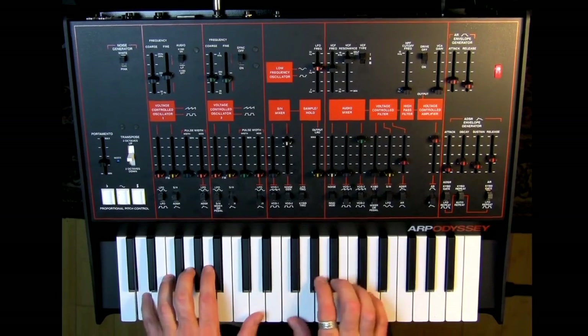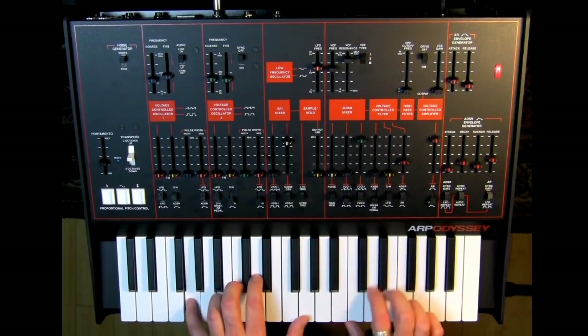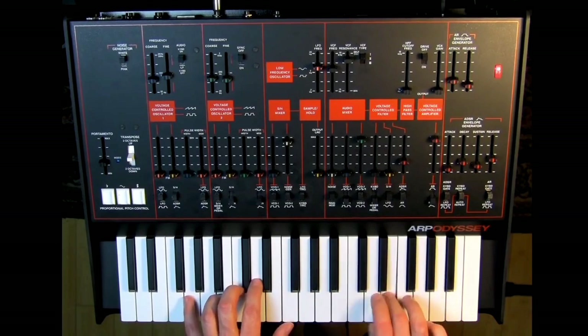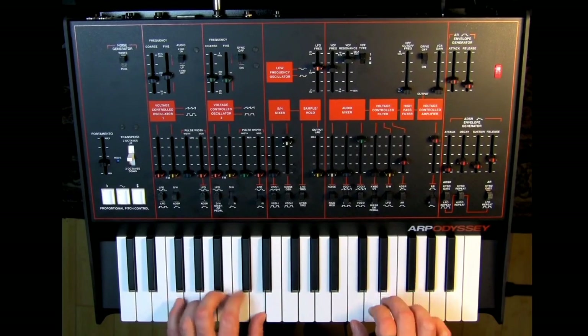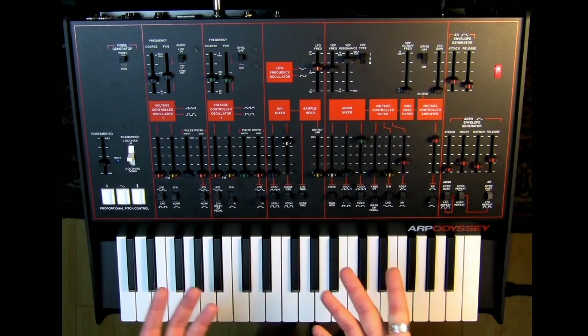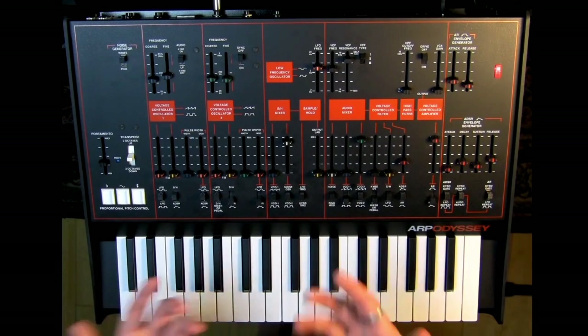This is the most vintage sounding modern synthesizer, I think, that's out there. It just has that natural vintage sound, which is fantastic.